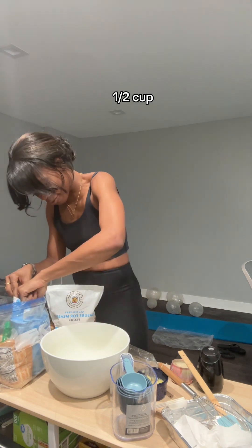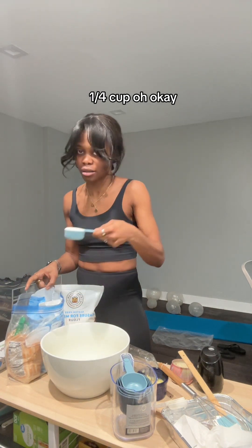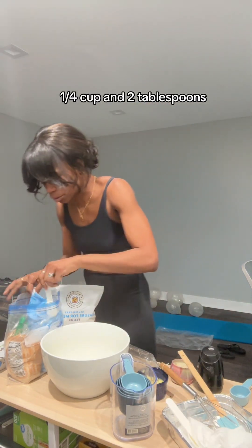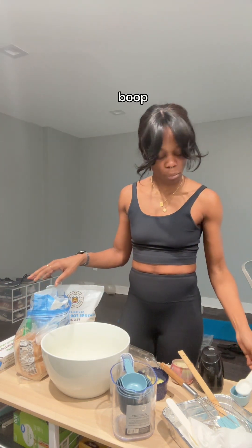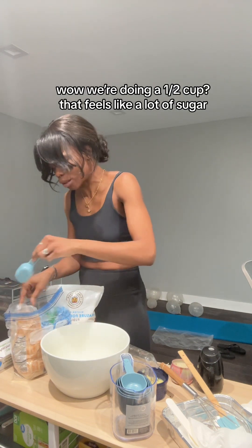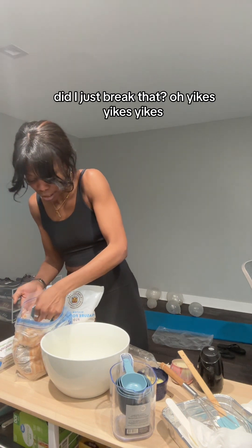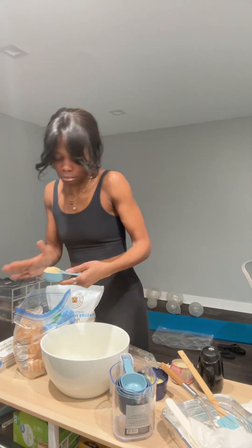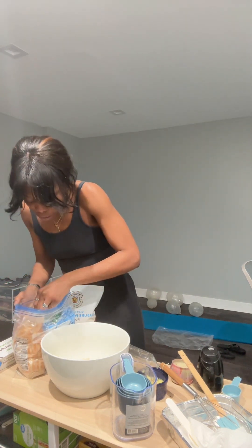Half cup, half cup, quarter cup — okay, quarter cup. Half cup, quarter cup, and two tablespoons. We're gonna do a half cup — that feels like a lot of sugar. Oh, did I just break that? Yikes. One tablespoon — okay, that works.